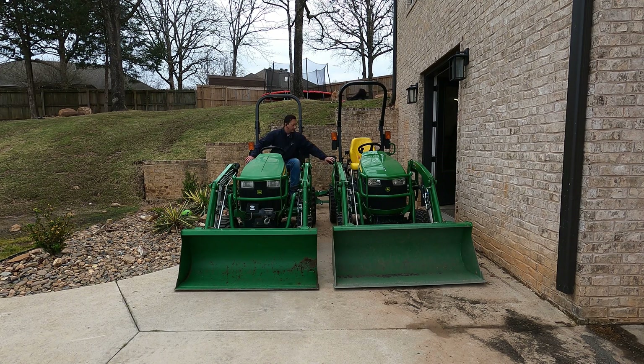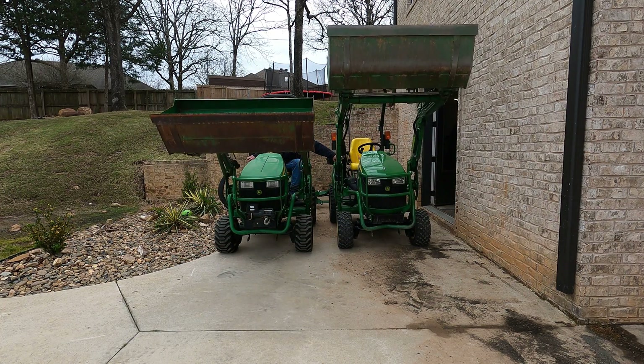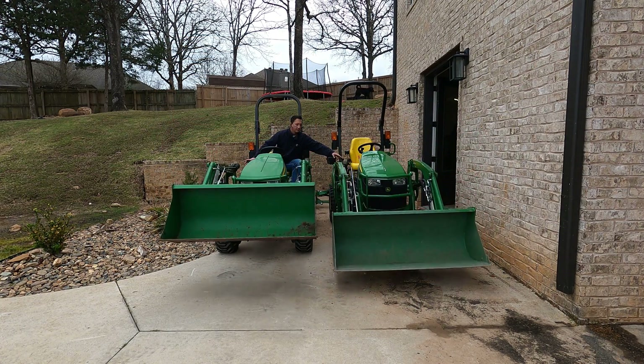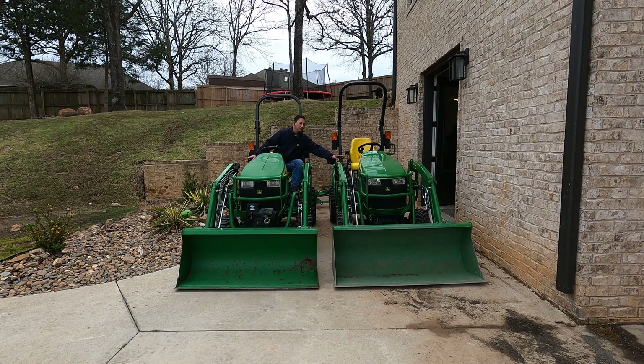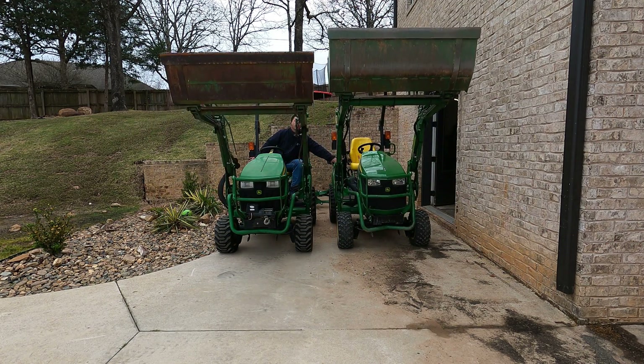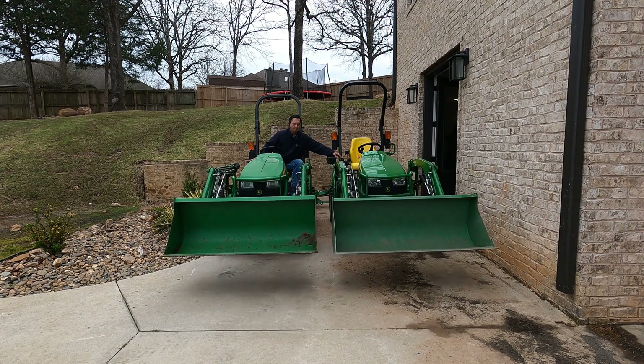I bump it up to 2000 RPMs and you can see that — that's really not even that close either. The good news is with something like this you have a variable. As I talked about before, you really wouldn't do this in the real world, and because the joystick is variable you don't have to go up at that rate, but it's nice to be able to if you'd like — mostly for operating at lower RPMs. There's 2500 RPMs, getting closer but still really not that close.